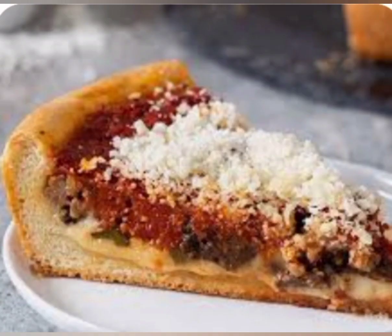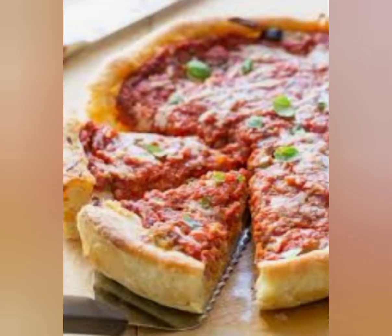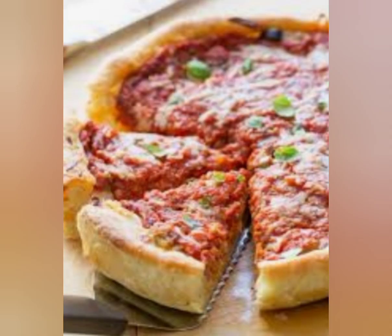In a bowl, mix together the crushed tomatoes, oregano, garlic powder, salt, and black pepper. Spread the tomato mixture evenly over the dough. Add your choice of toppings over the tomato sauce — don't overload it too much, as the pizza will be quite thick already. Cover the toppings with a generous amount of shredded mozzarella cheese.